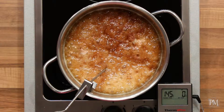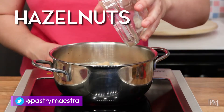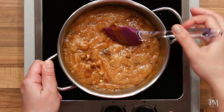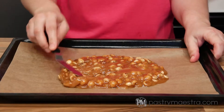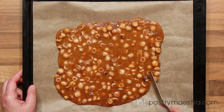Then I will remove the thermometer, stir in the hazelnuts, and remove the pan from the stove. I will pour the toffee immediately onto a paper-lined baking tray, then quickly spread the mixture with an offset spatula before it sets.